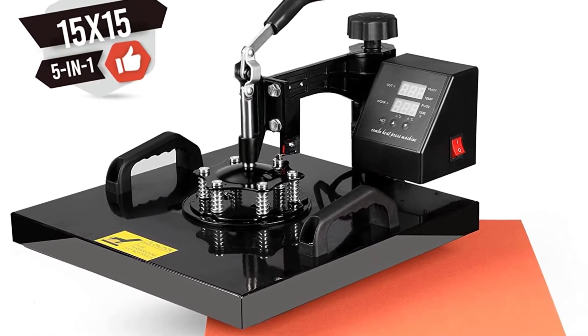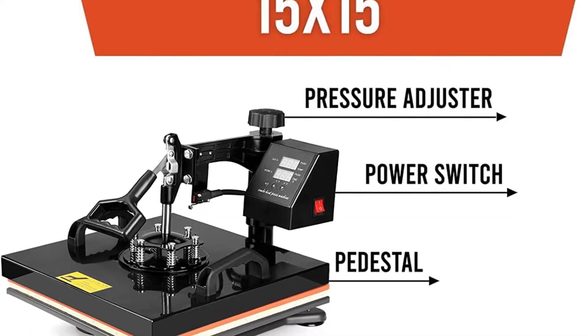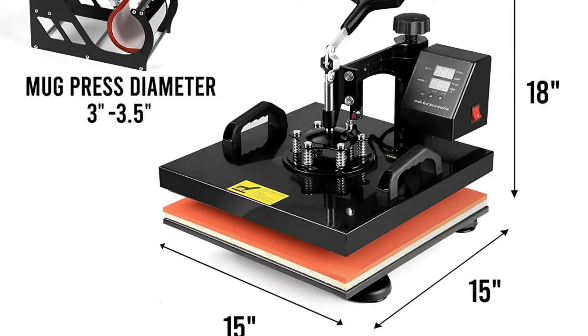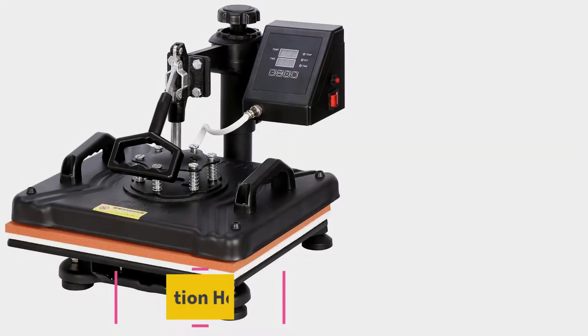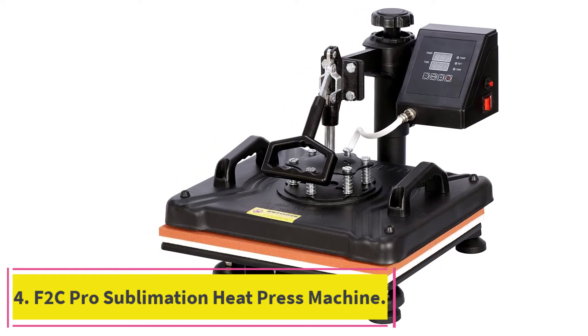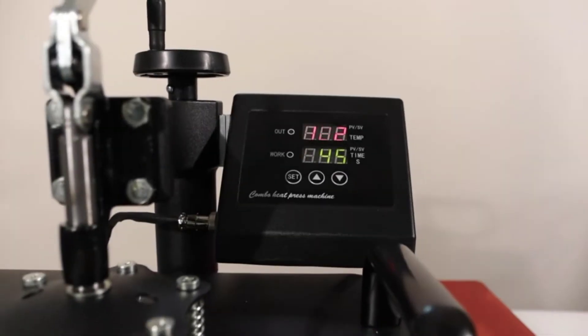Being a swing-away heat press, this machine has 360-degree swing motion to let you make adjustments freely. We did learn early on that you shouldn't let the top platen swing fully backward if you intend to remove the bottom platen, because the two help to counterbalance each other and letting it swing away can easily cause it to tip over.